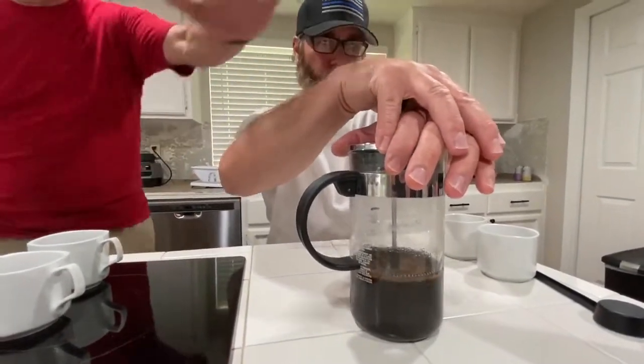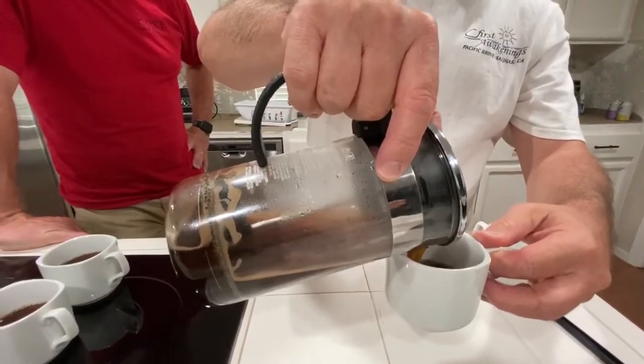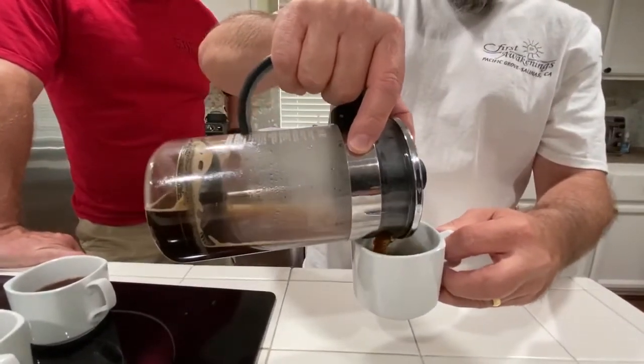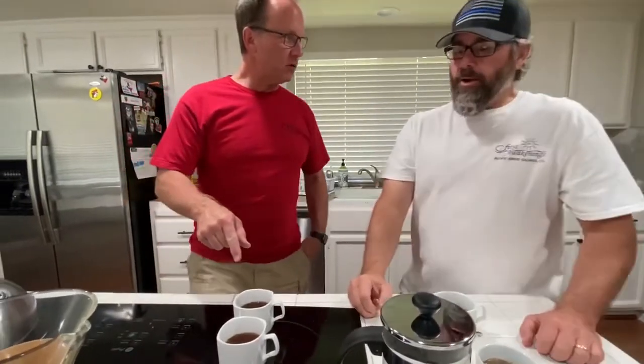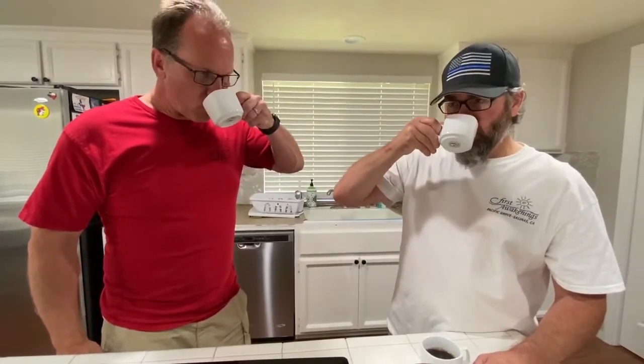Ow, my finger! Okay, so let's pour a little bit of this in. Oh, isn't that beautiful? Look at that. See that little froth on the top? I like that. And so you can see that other one looks a little more filtered. Okay, so this is what we have here — French press. So which one do you want to try first? I kind of know how this is going to go because I've had that type of coffee before. I'm going to try this one first. You take that one right there. Cheers.